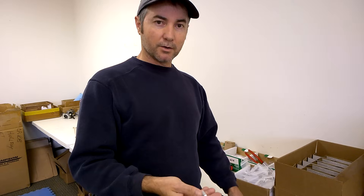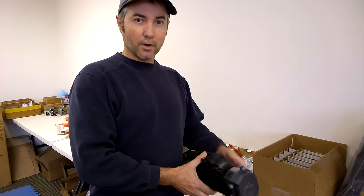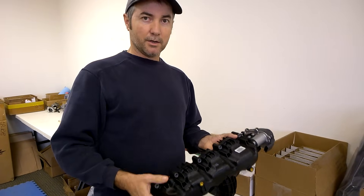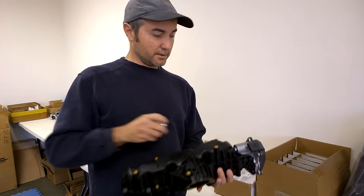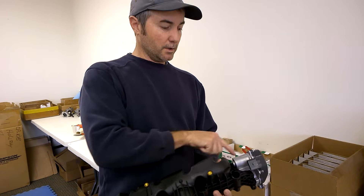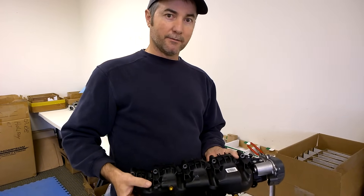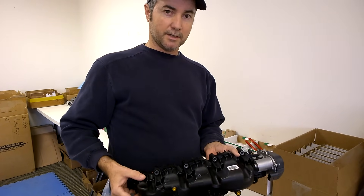The only way that this bracket goes on, unfortunately with this manifold, is with the manifold off the car. So if you have the P2015 fault code, you're going to have to take the manifold off of the engine before you can install the fix, because the fix goes on in between the engine and the manifold, and there's no way that you can get to where this part installs without having the manifold off the car.